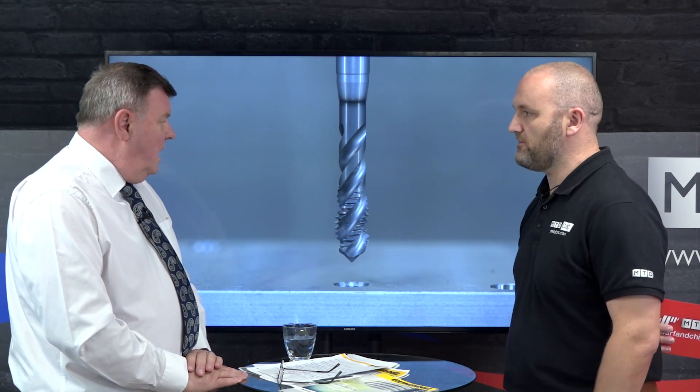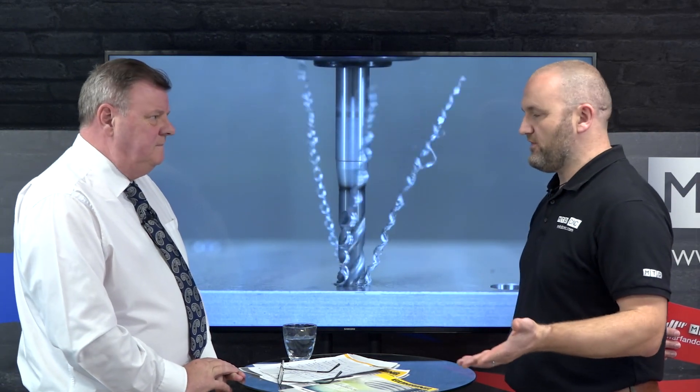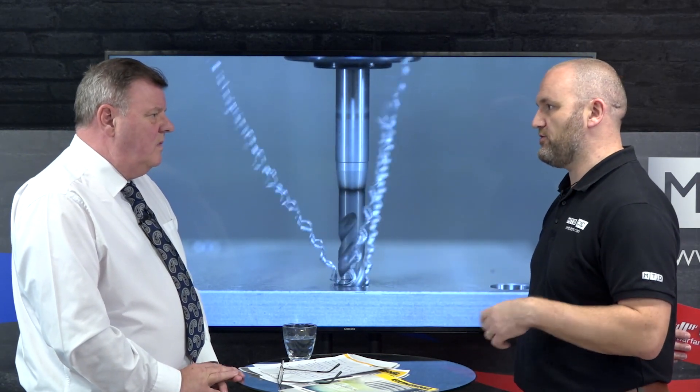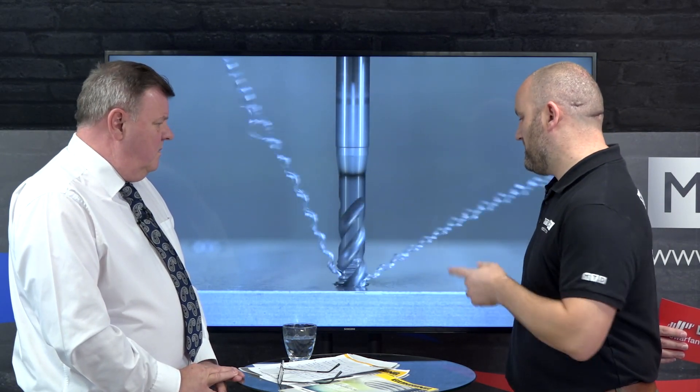Where do you see this tap fitting — what markets, what materials? It covers probably 85% of materials, from standard low carbon steels into the tougher steels and into stainless steels, pretty well covering everything. Where you get to some of the real exotics, you're then looking at some of the other ranges we have. So maybe the 80/20 rule — for everyday machinists it's perfect, and if you want something more specialist, maybe look at some of the other ranges like the power tap.